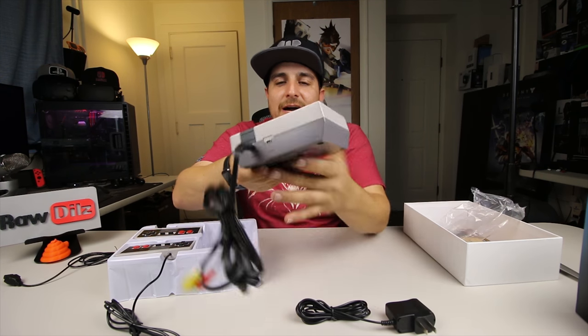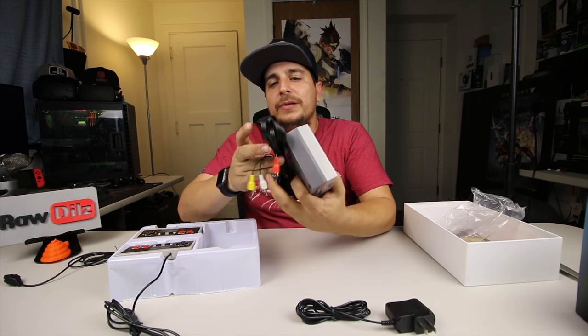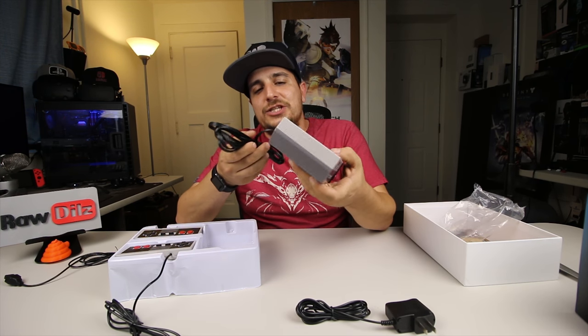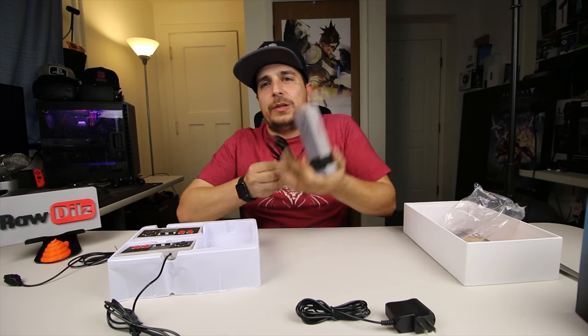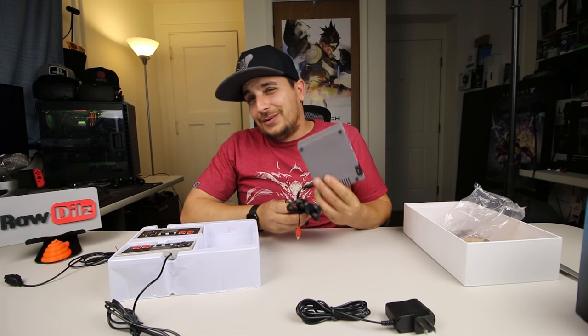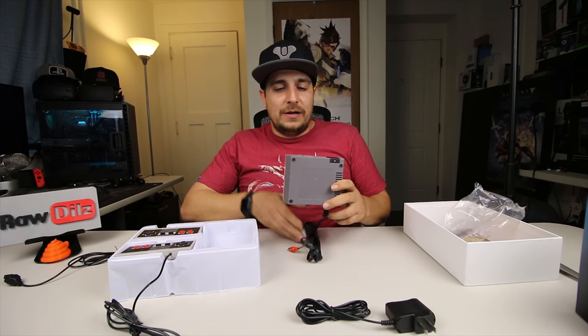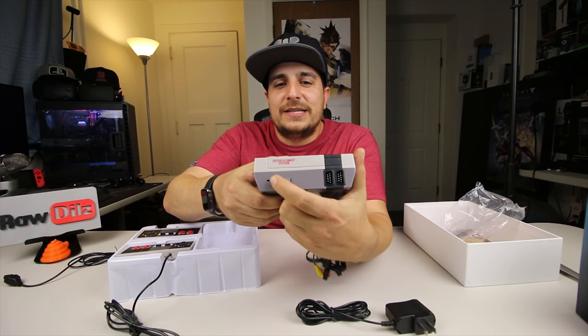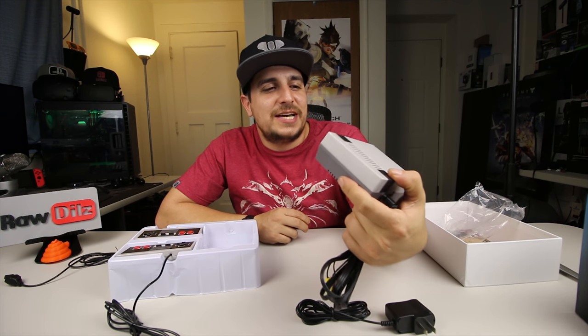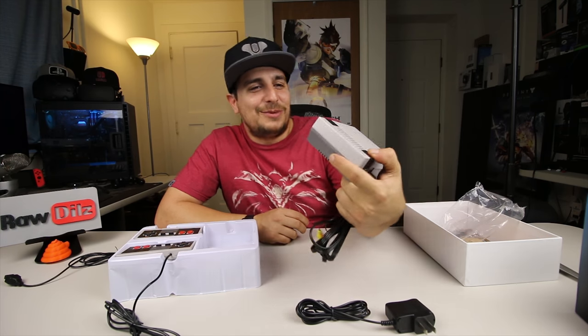I have a few TVs that probably still have these ports on them. I was hoping it had an HDMI output where I could just plug it in and get game capture and stuff like that. I don't think I'm going to be able to do that. But there is a power button and a reset button on it.